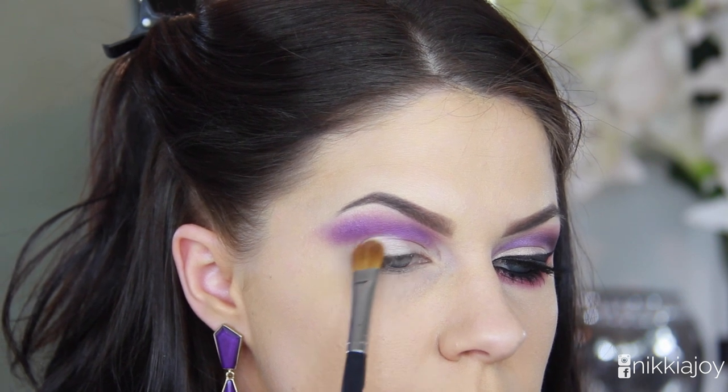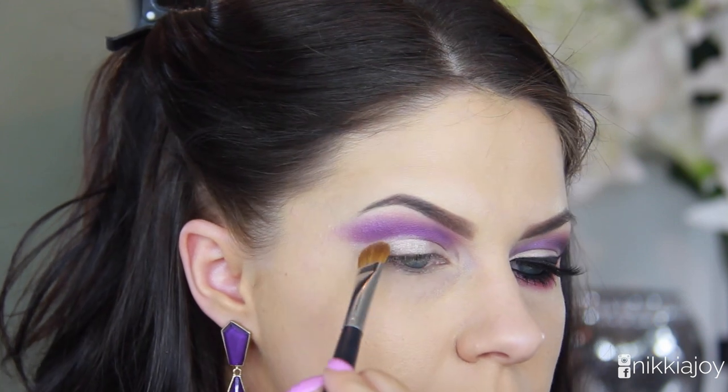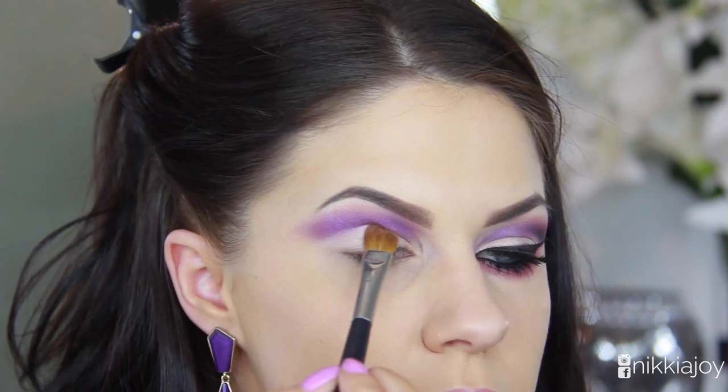I'm patting Legend all over the lid quite thickly — I don't want any of the other colors poking through. And as you can see, I'm using the very tips of the bristles of that brush to really carve out that cut crease line.